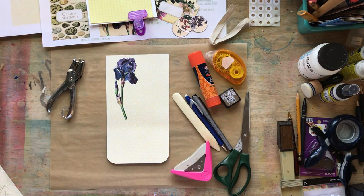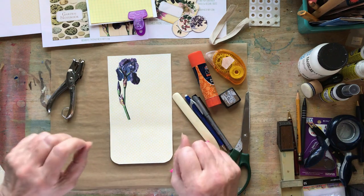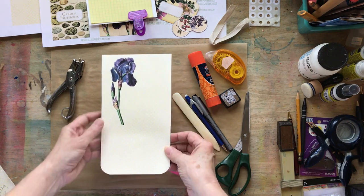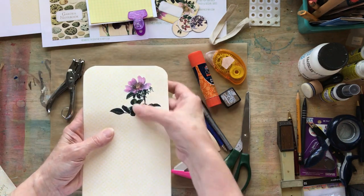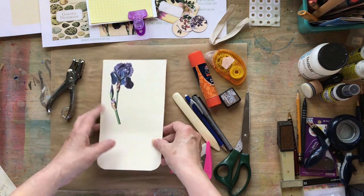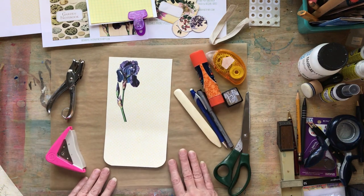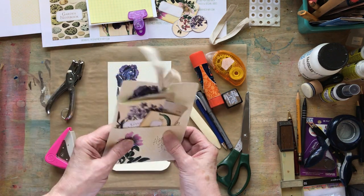I took some things from the beautiful vintage garden set on the premium website of the Graphics Fairy — that's where all these beautiful flowers and components came from. I really like to do my own kind of graphic design. I took this beautiful iris and this beautiful pink cabbage rose, and I created my own design on a nice yellow background sheet that they include. There are so many wonderful things to choose from — it's hard to select just one set because they're all so beautiful.